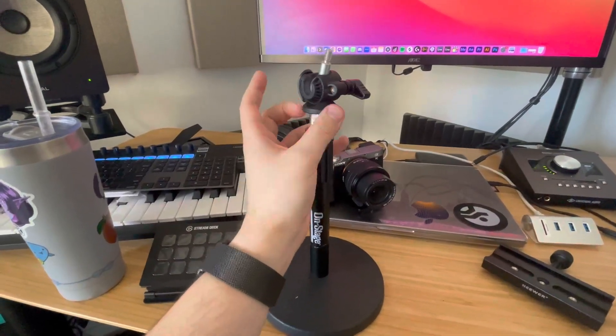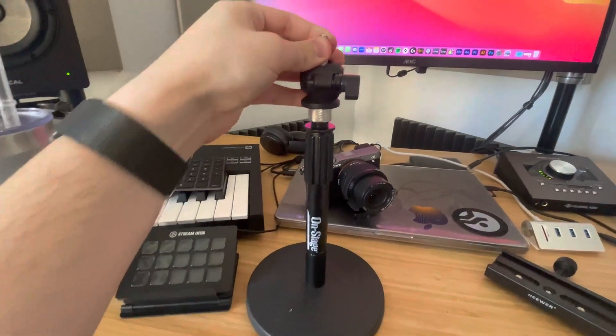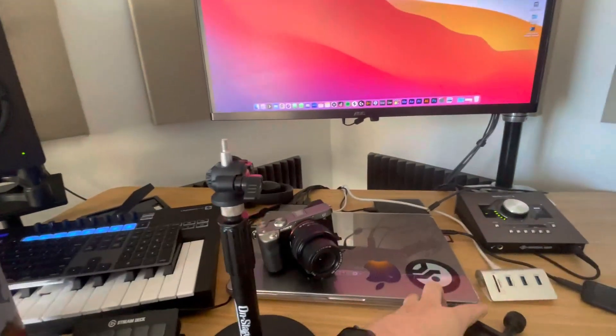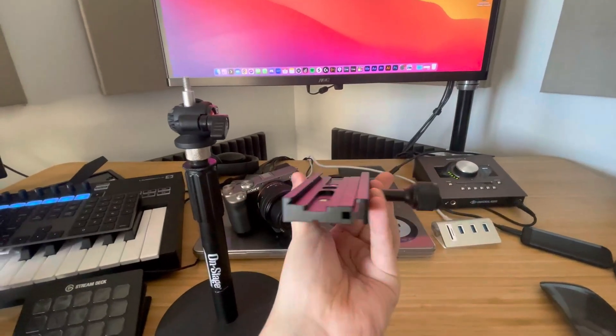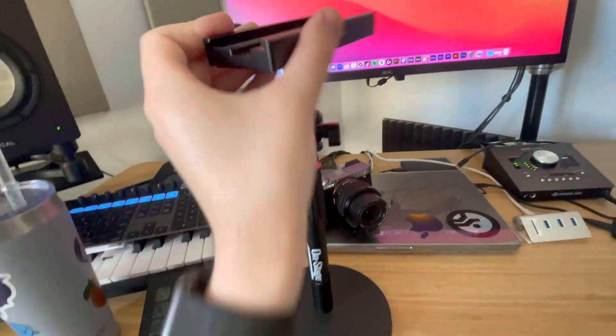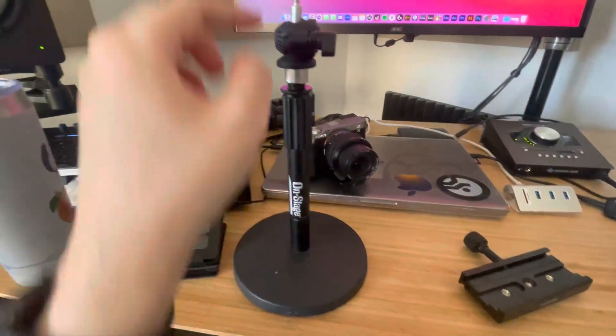I'm going to tighten this on really quick — you can actually see you get a lot of movement. It attaches straight to a camera, but I think the best way to use something like this is by attaching it to something like this, which is basically a tripod sled with a thread on the bottom that you can just screw right on there. That's actually what I use for a lot of videos — I put my camera on this mic stand with this head.